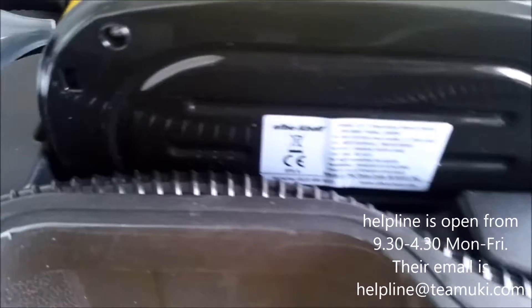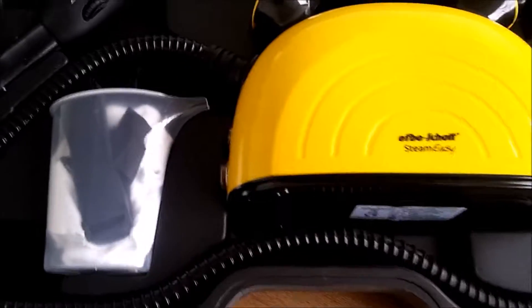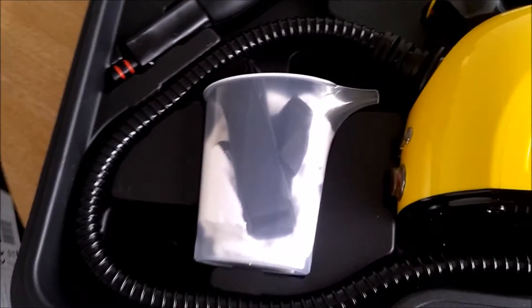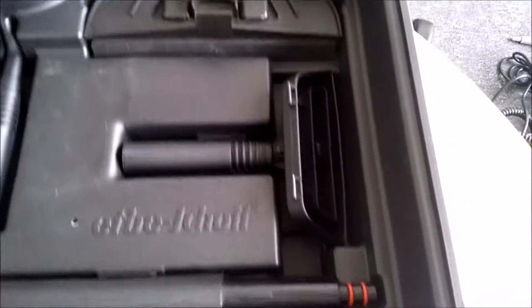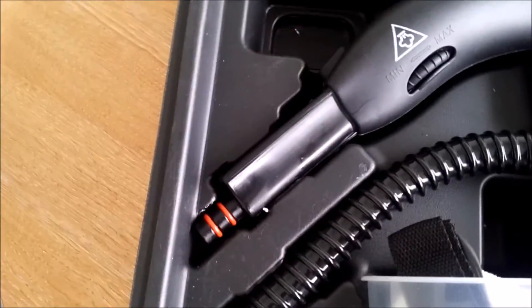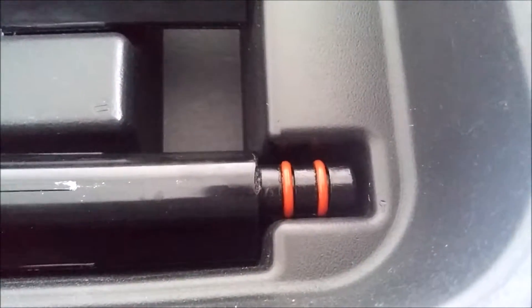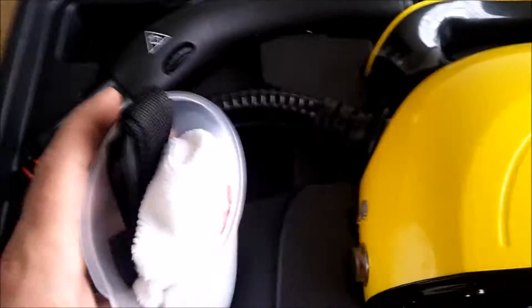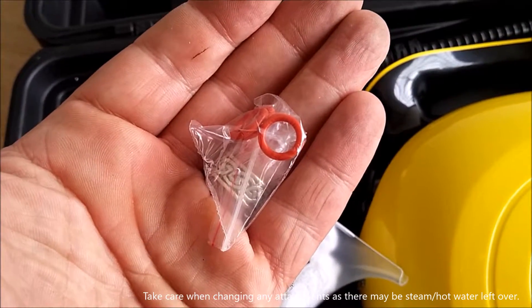And that's also on the rating label on the bottom here. So this is the main steam cleaner — it's a jug with some accessories in there, and here are the things that we're going to be showing you how to use, that all attach to this. You'll see those orange O-rings on the end there — those give you the seal, and there are some spare ones in the jug here.